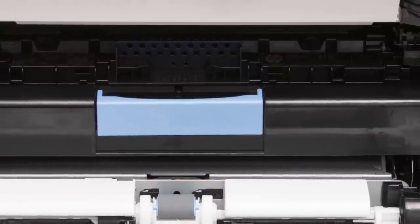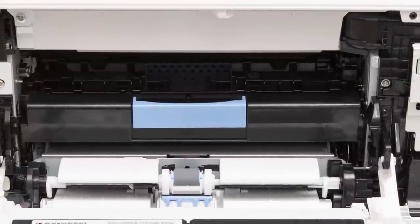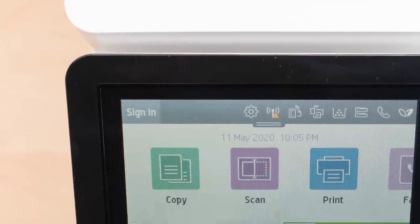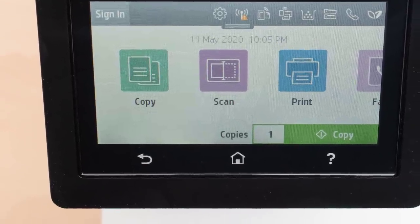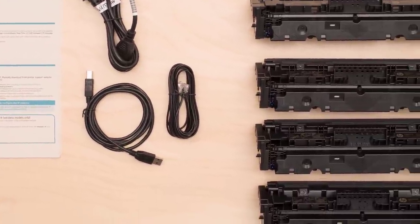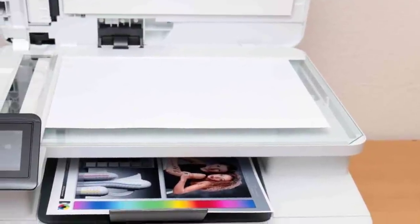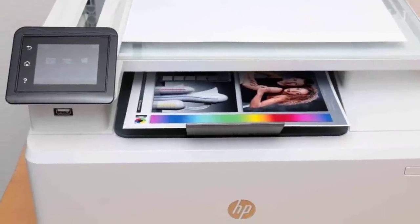This one supports single-pass and two-sided scanning. You'll spot a 4.3-inch touchscreen display on this device to control its functions, which is pretty intuitive. There's also a USB port for thumb or stick drives. Connectivity is great, as you get USB, Ethernet, Wi-Fi, and NFC as well. The HP LaserJet Pro M479FDW delivers a 28-page-per-minute print speed for colored prints, which is amazing. It's a little slower in practicality, but delivers great performance. The running costs are pretty good, and the print quality is exceptional for businesses.